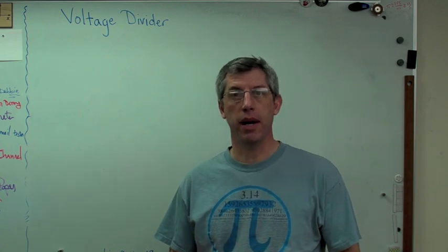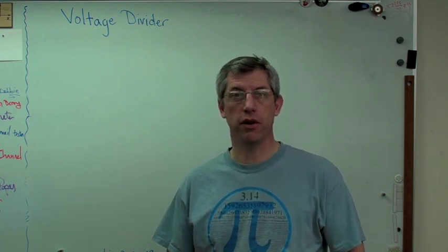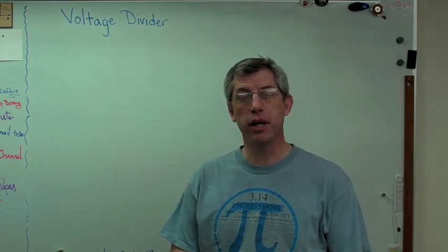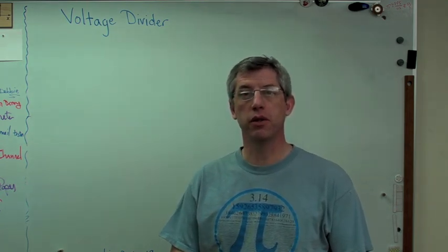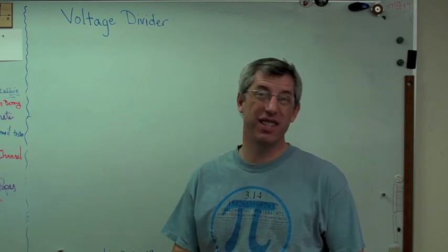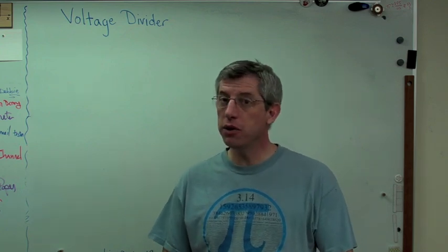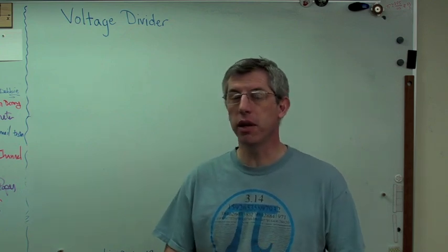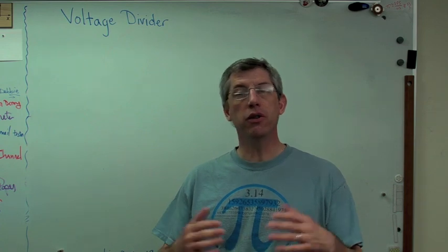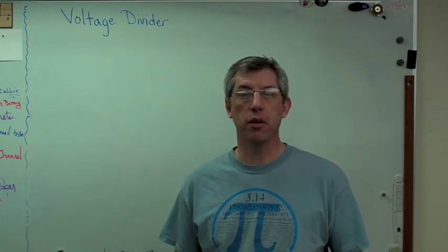If you're using op-amps and you're trying to run an op-amp off a battery, chances are there's a voltage divider. If you're running a Wheatstone bridge — using a Wheatstone bridge to condition the output of strain gauges — that's actually two voltage dividers. Low-pass and high-pass filters also look like voltage dividers with a little bit of a twist. The thing those all have in common is they all have the same sort of topology; they all look about the same.